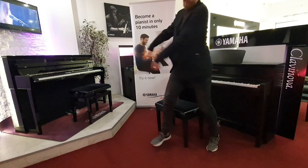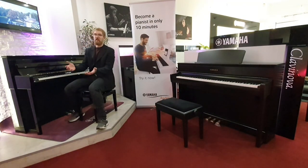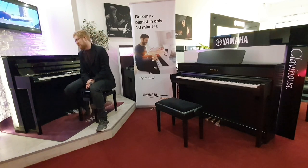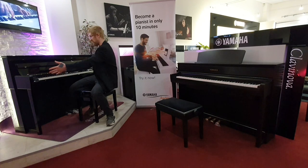Bear with me while I run over here. Now we're at the CLP 785. The first thing I should mention is it's a different design.